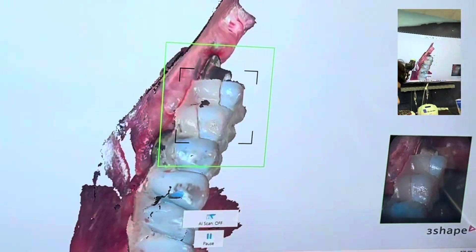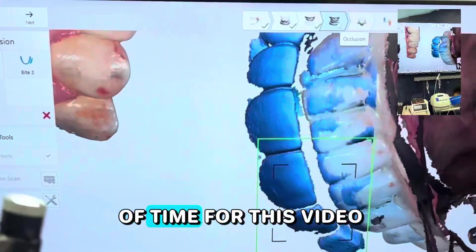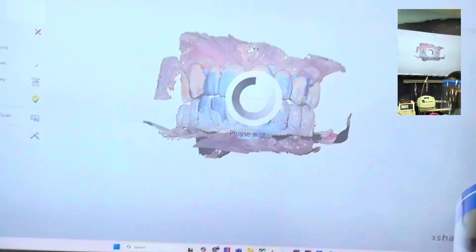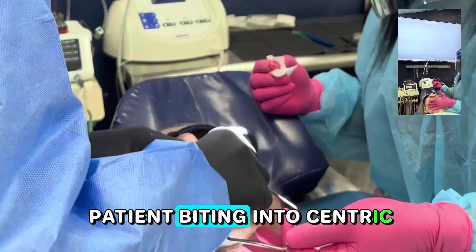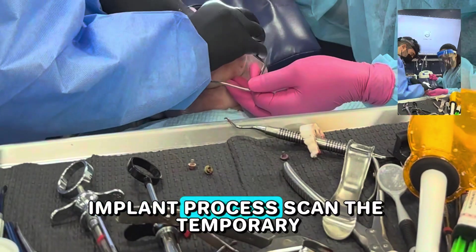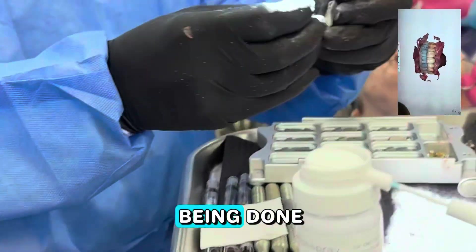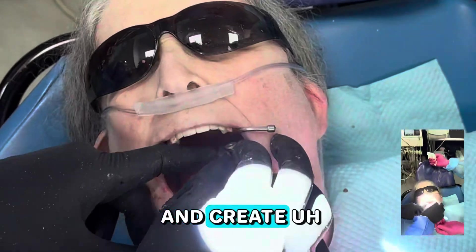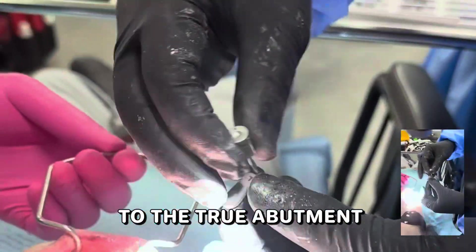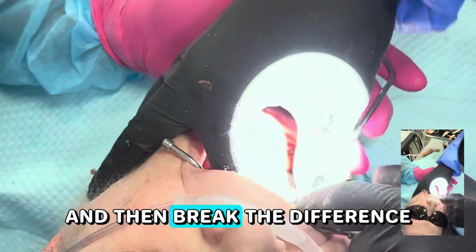Everything is exactly the way it's supposed to be done. Once that is done, we process it, have the patient bite into centric, and capture the bite — pretty standard in the Excel implant process. We scan the temporaries, scan the bite, and create a new order. While that order is being processed, we remove the temporary, remove the THS caps, and move to the true abutment IO Connect scan bodies.